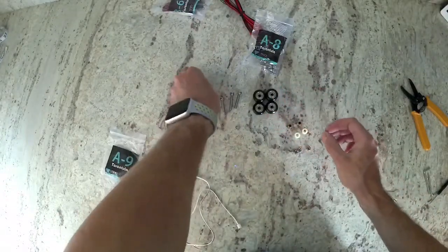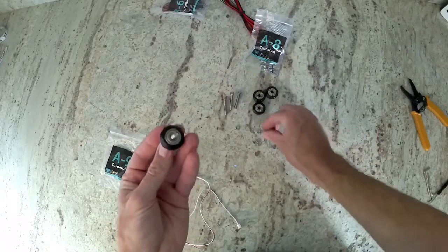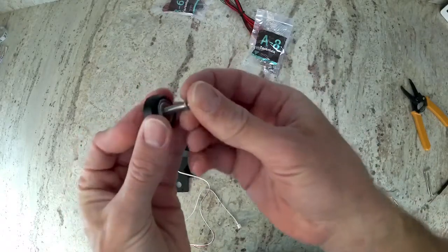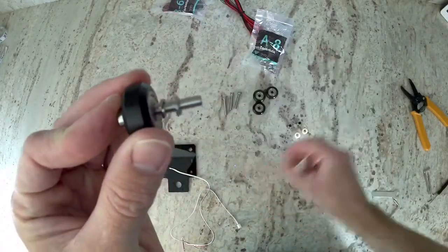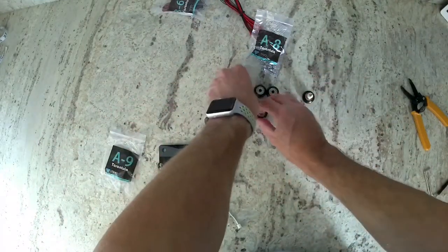Go ahead and use some pliers and a wrench to tighten down those bolts and nuts. Now back to building the Delrun idlers. Just as before, we're going to put a Delrun idler on, two lock washers, and a nylon spacer. Repeat this process once.